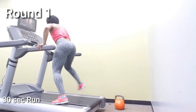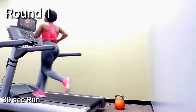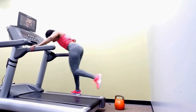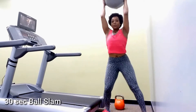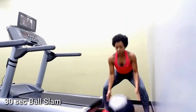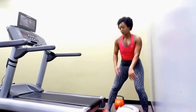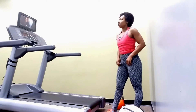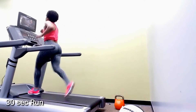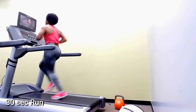Before you begin, make sure you warm up — we don't want to start on cold muscles. I'm doing a 30-second run and then I'm going to do the ball slam. I've got the treadmill still running because it just takes too much time to get back on it. With the ball, make sure it goes over your head and slam that ball hard to the ground. Rest for 30 seconds, then get right back on the treadmill.